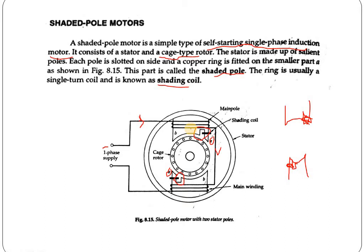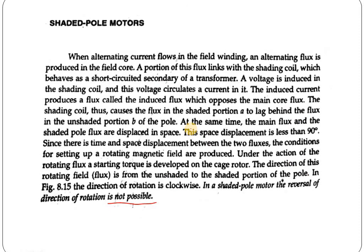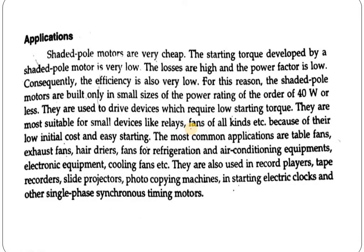That is the basic concept of the shaded pole motor. From this, we understand that there is no requirement for auxiliary winding, capacitor, resistor, or inductor. Only a single copper ring placed in the shaded portion is needed. This construction shows the simplicity of the motor — it requires very inexpensive elements, making the product itself very cheap.